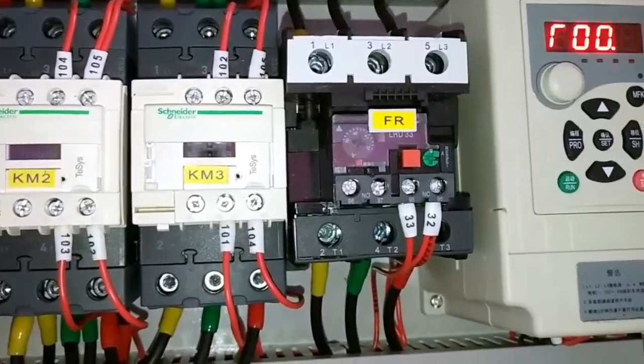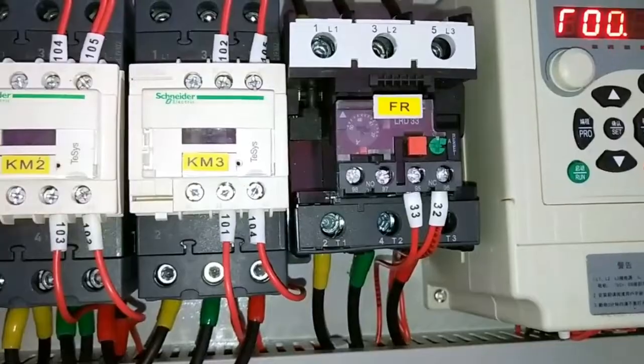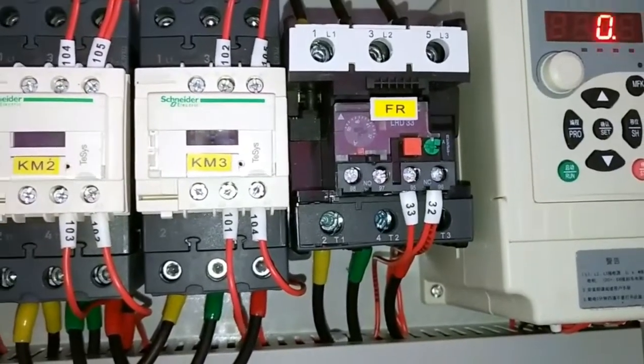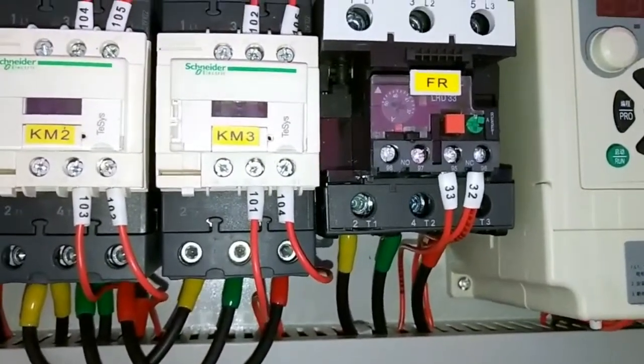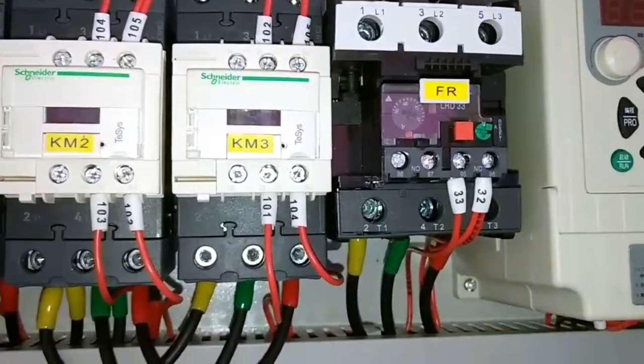If there is no inverter, after one year of use, the controller value and the actual value will differ, and the user cannot correct the value.